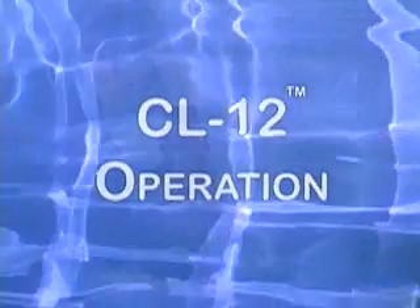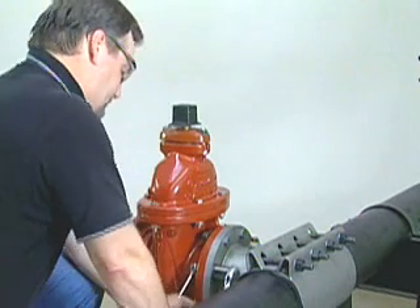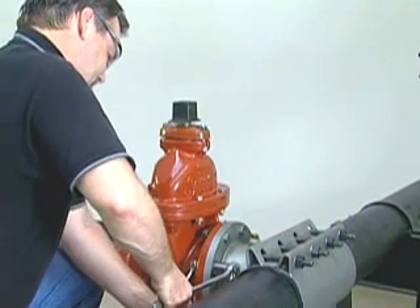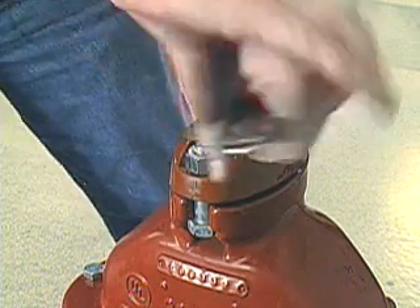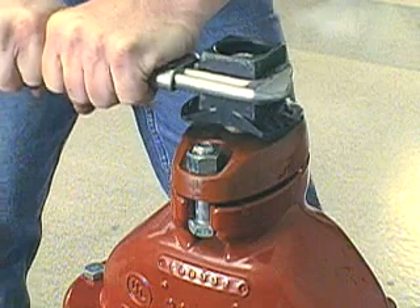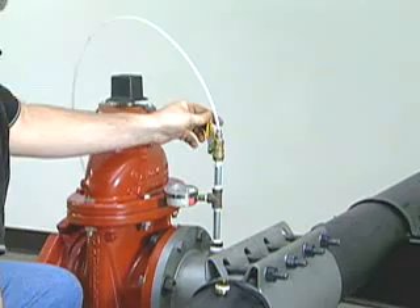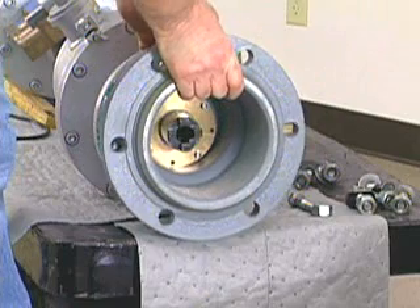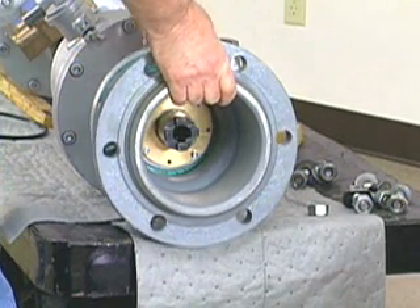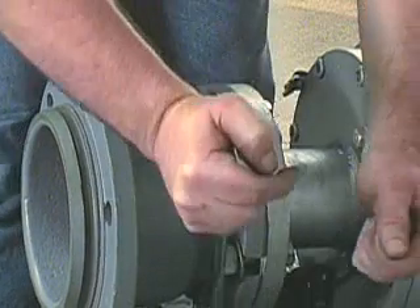The first step in the CL-12 drilling procedure is to install the tapping sleeve and valve to the pipe. This installation will need to be tested. To do that, place the valve in the closed position and apply pressure through the test port on the tapping sleeve. When the valve and sleeve have been installed and pressure tested, the next step will be to bolt the machine adapter to the front of the machine, using the gasket supplied with the machine. Tighten the bolts evenly and securely.